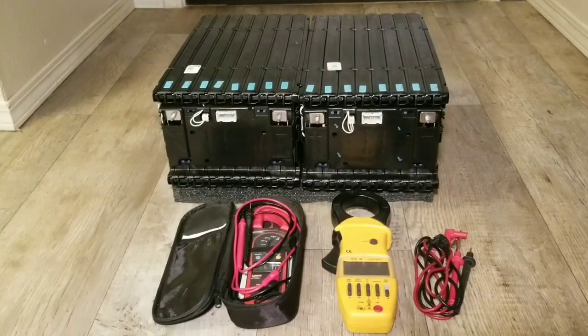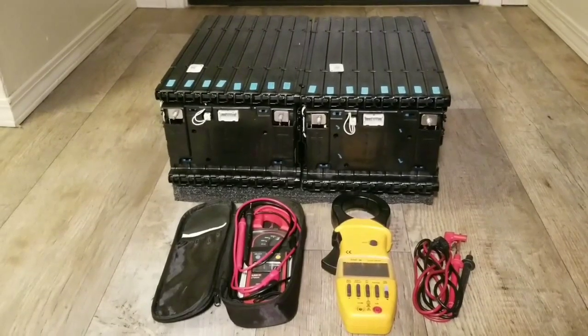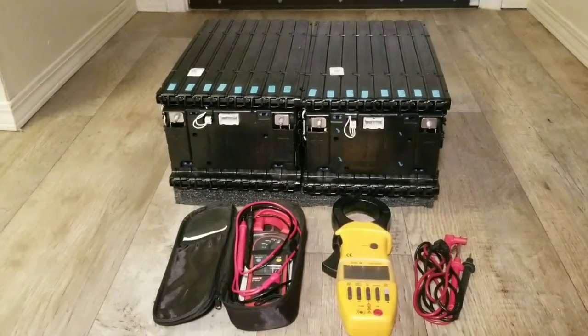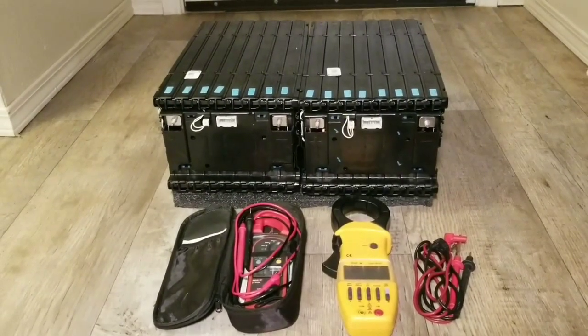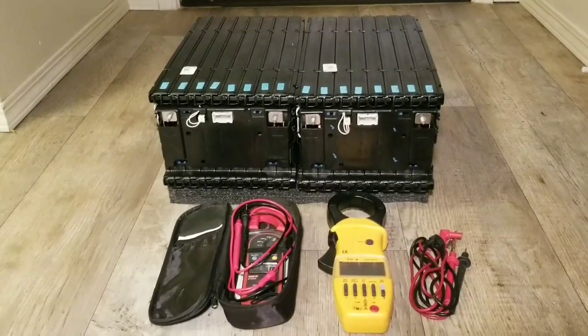Hello guys, back again here at the channel JW Solar USA. In today's video I just want to show you my six kilowatt 2017 Chrysler Pacifica with the LG cam solar battery — golf cart EV car batteries, 16 cells.